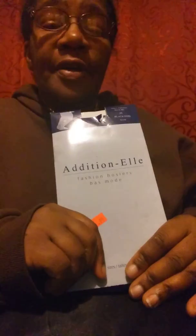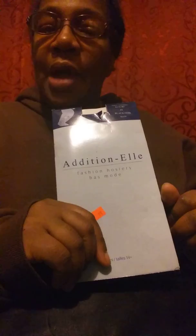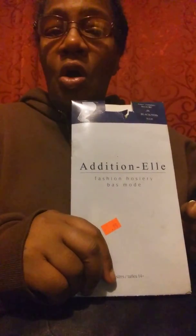These are fishnet pantyhose. I love fishnets. I don't care if they're in style. I don't care if they're not in style — I work them to what's good for me. So if I'm going out on the town and it's hot in the summertime, I'll wear these bare legs.